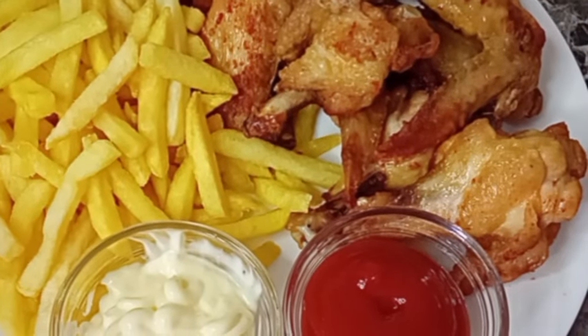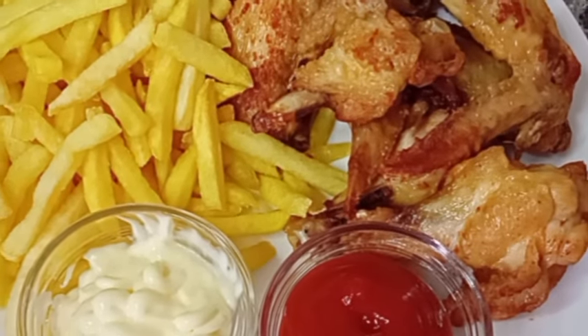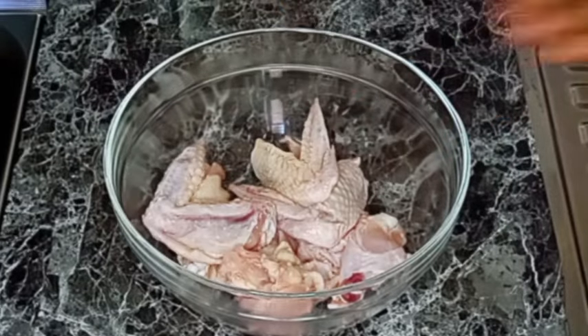Let's make shakey's fried potato chips together. Hi everyone, you are welcome back again — thank you all for watching my video. To begin, in a bowl I'm going to be adding my washed chicken.